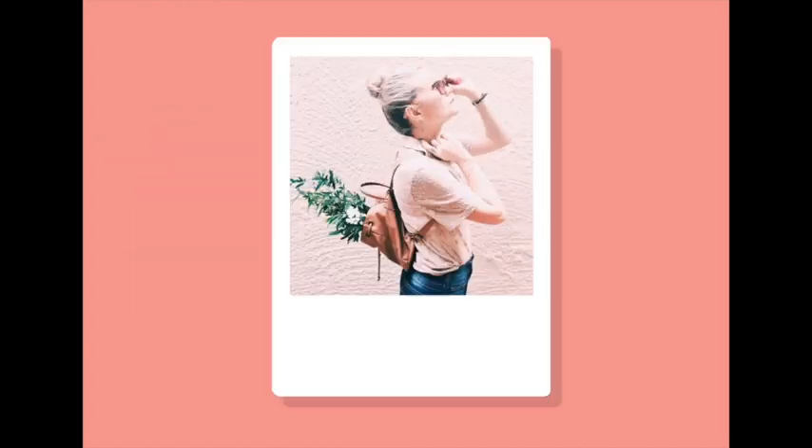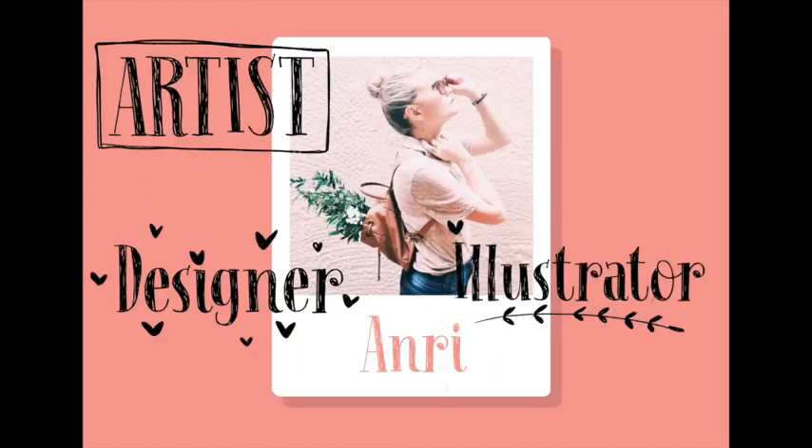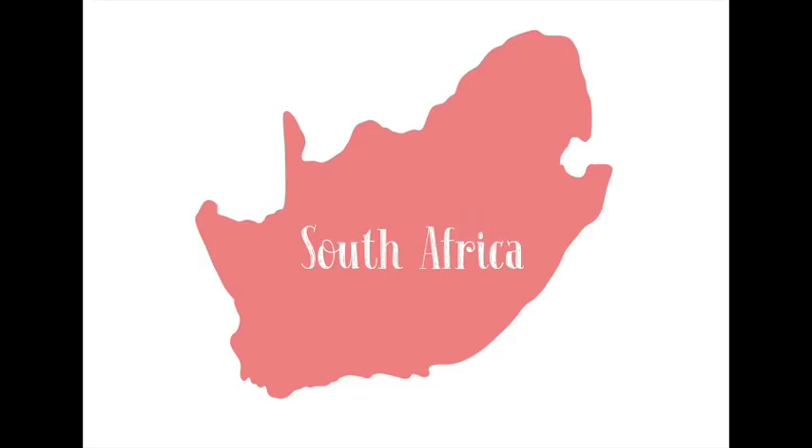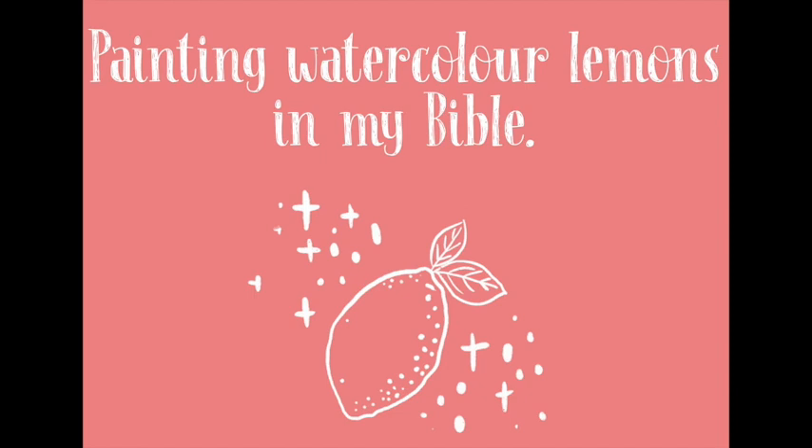Hello everybody and welcome to my YouTube channel. My name is Anri and I am an artist, illustrator, designer, and Bible journaler all the way from sunny South Africa. In this video I am going to show you how to paint watercolor lemons in your Bible.